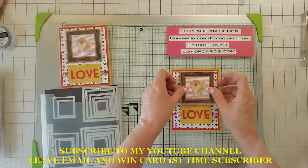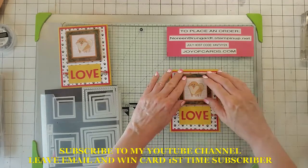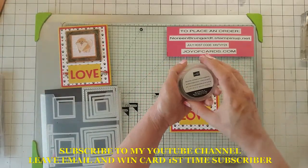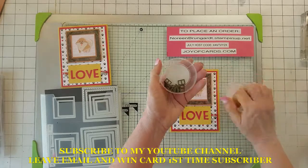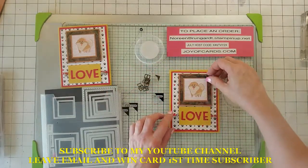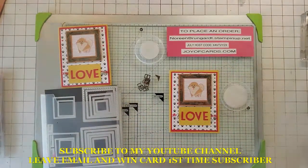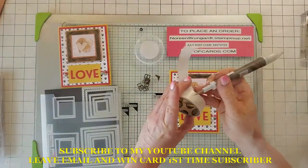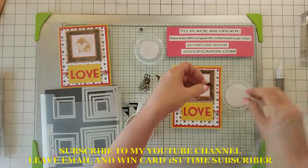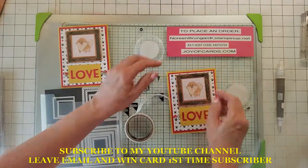I've got the dimensionals all pulled off — going to go ahead and put them on the card. I also took the Antique Corners and Slide Elements, took those little corner pieces, and put them on the inside here. Take some glue dots, use your pick tool, put them on the back, and place them in each one of the corners.